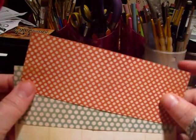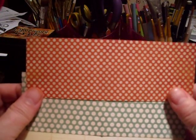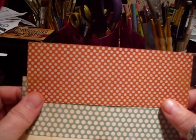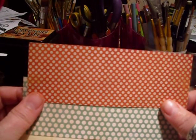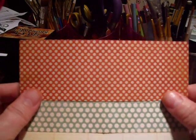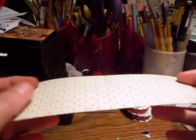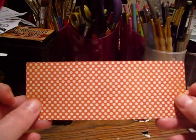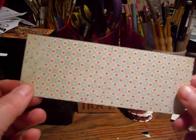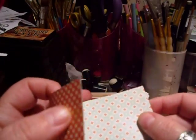First of all, what you're going to need is three sheets of paper that are two and a quarter by six inches. If you're working in centimeters, that's approximately five and a half centimeters by 15 centimeters — it's not exact but it's really close. I'm using the Stella Rose paper again and I'm going to do a little Christmas mini.